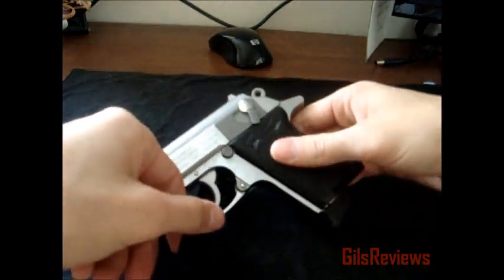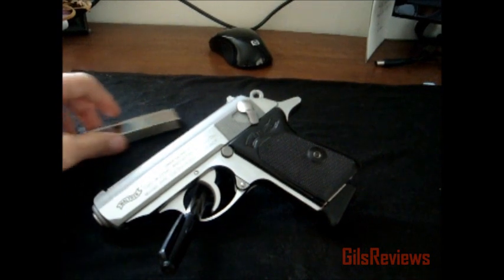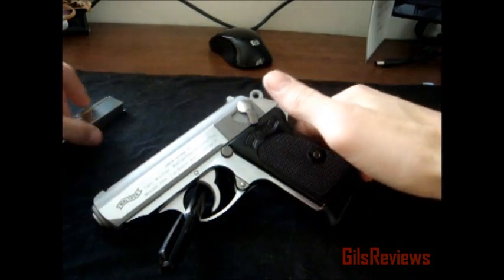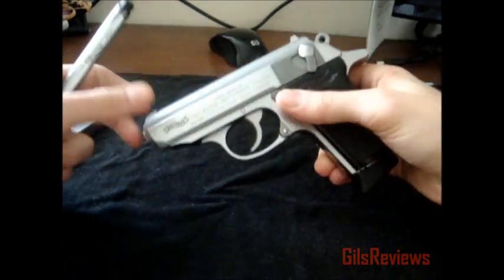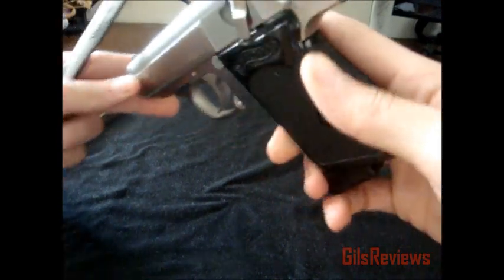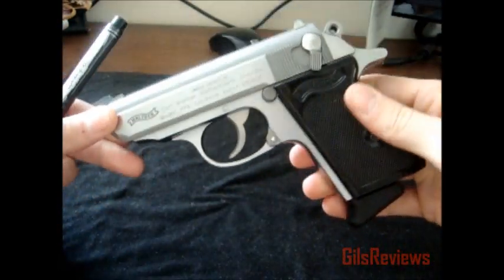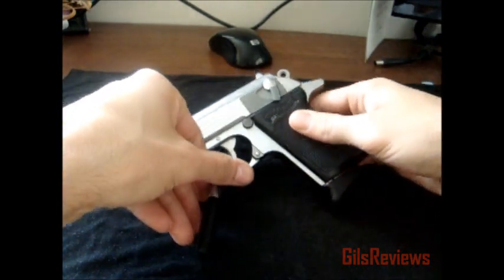I don't know if they sell a plus-one extension — I doubt it, I haven't seen anything. But overall this is a fantastic gun, especially for concealed carry. 380 ACP, Smith & Wesson, Walther PPK. Thanks for watching.